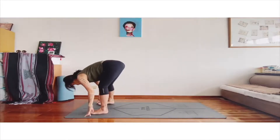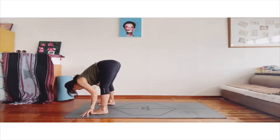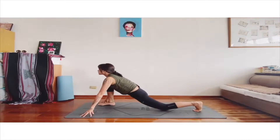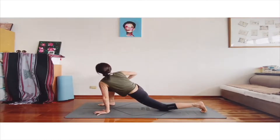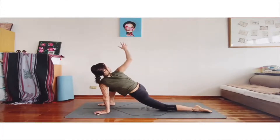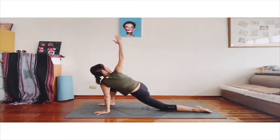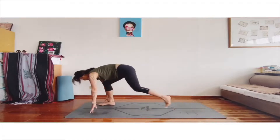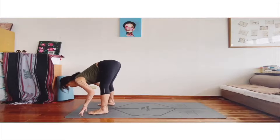Slowly come back to the standing position, foot forward. And turn to the other side — left leg back. Your right hand pushes the right knee into the twist. You can stay here or raise your right arm to the sky. And your left hand pushes the floor.